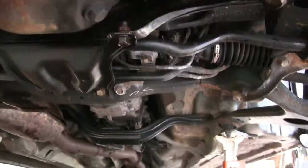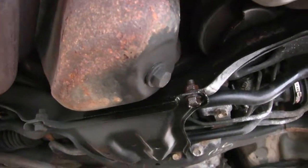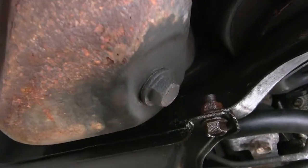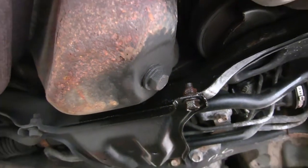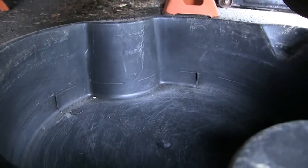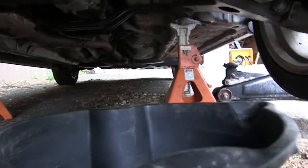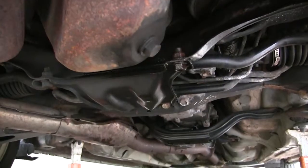Alright. The first thing you want to do is you got to unscrew the oil pan plug, which is right there. This is on a Subaru Legacy 2009, so you got to unplug that and you want to make sure that your oil pan is right there to catch it. So yeah, we got to drain the oil.